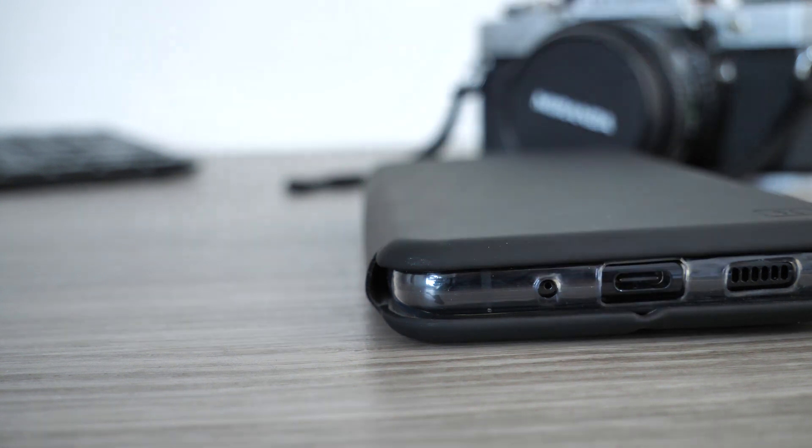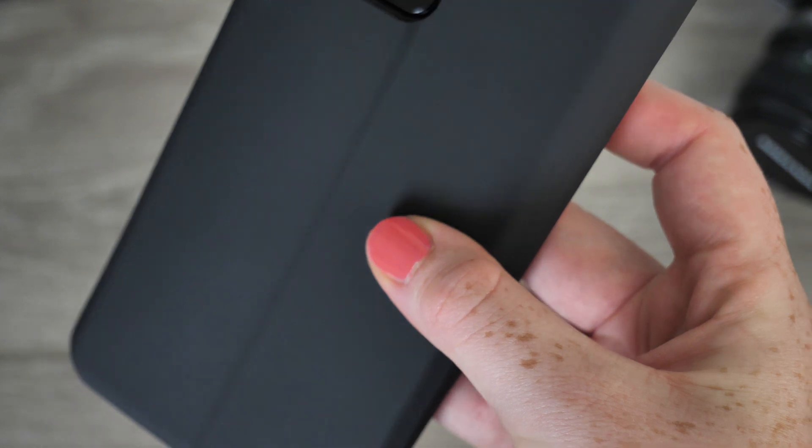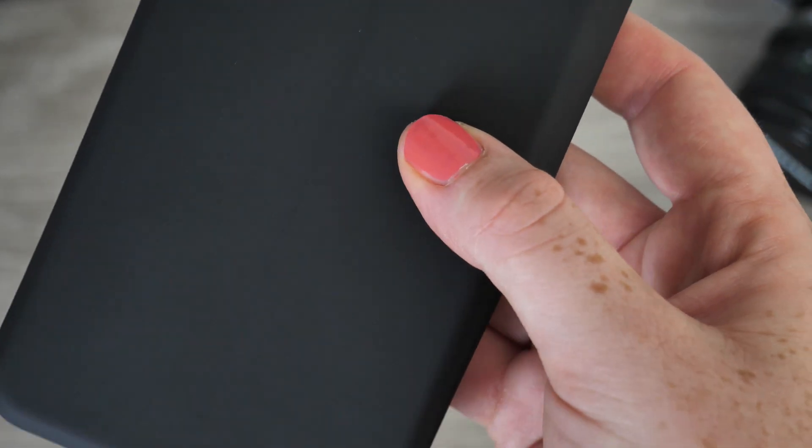To ensure the screen cover is held down securely, Olixar have created this case using high-quality magnets. When your phone is not being used, do not worry about the display becoming unexpectedly exposed, as Olixar have engineered the perfect mechanism to eliminate this from happening.